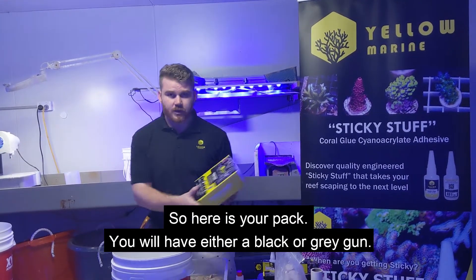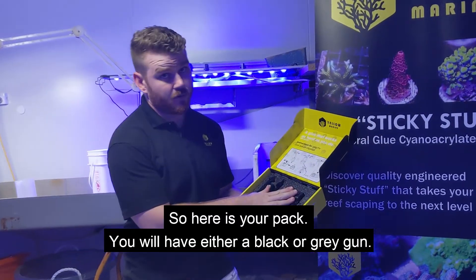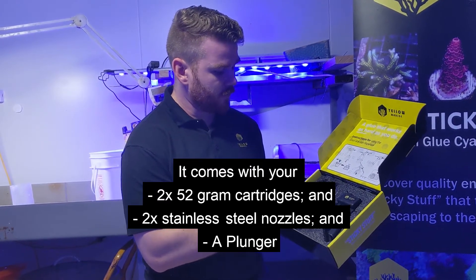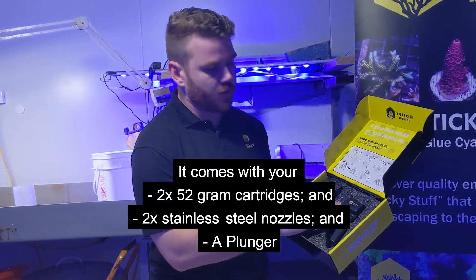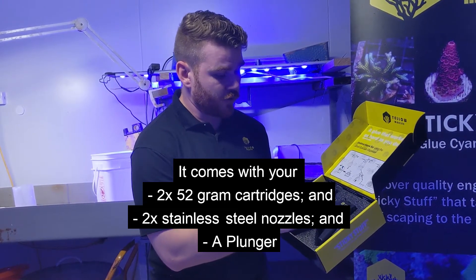So in your pack, you need a black gun or a grey gun. It comes with your 2-gram nozzles, cartridges, as well as your 2 ten-gauge stainless steel nozzles.